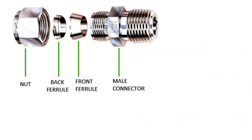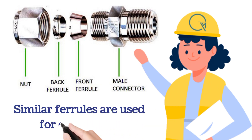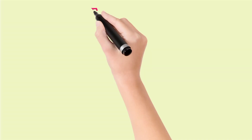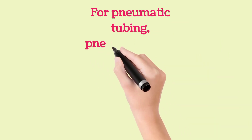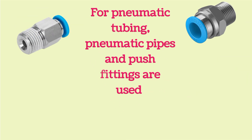One more important point to note is that similar ferrules are used for both sides of a connector. We will use ferrules at the right-hand side similar to left-hand side ferrules. For pneumatic tubing, pneumatic pipes and push fittings are used, as shown in the images.